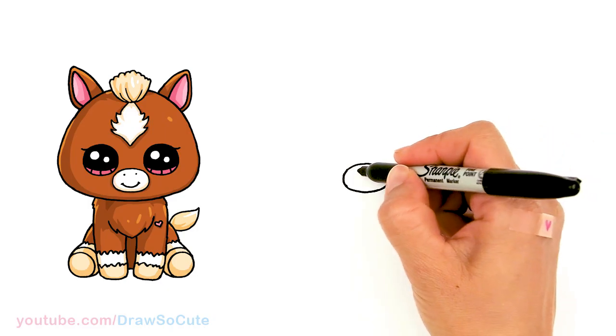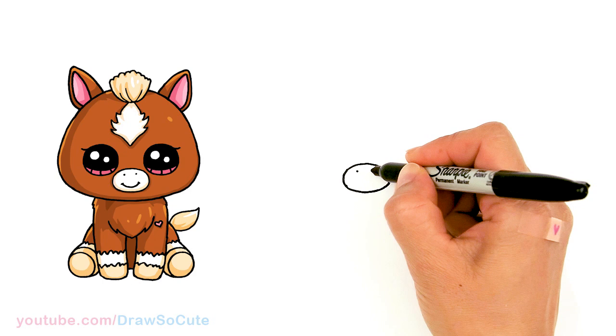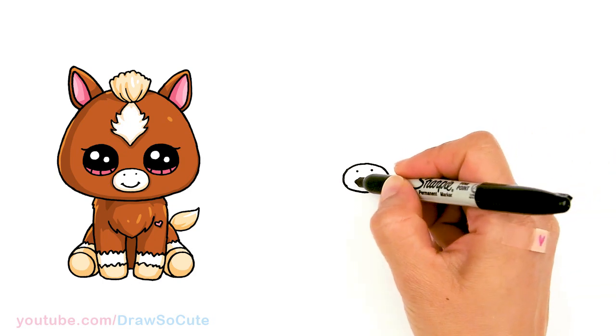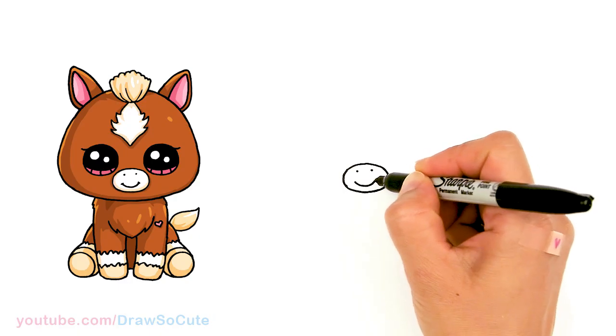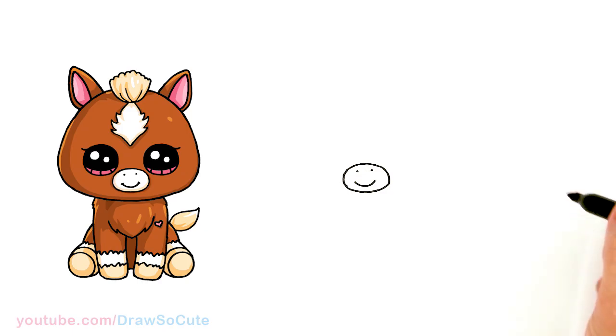Let's come in here and we're going to draw two little points for the nostrils, and right underneath that we're going to draw a smile. Just a curve, and now we have a happy face right?